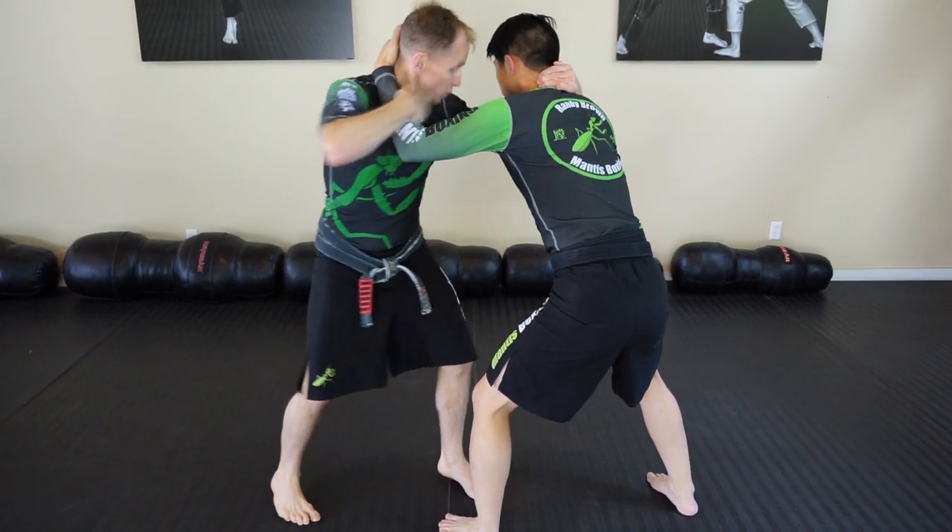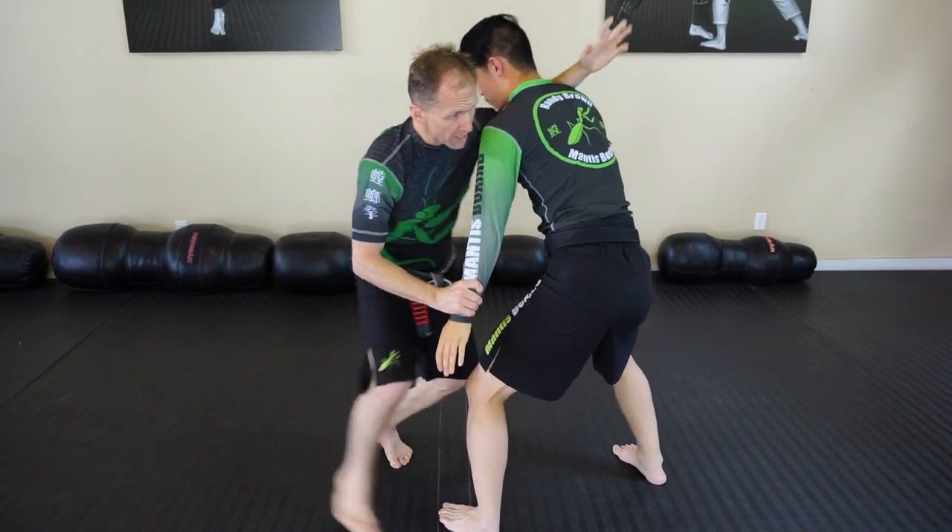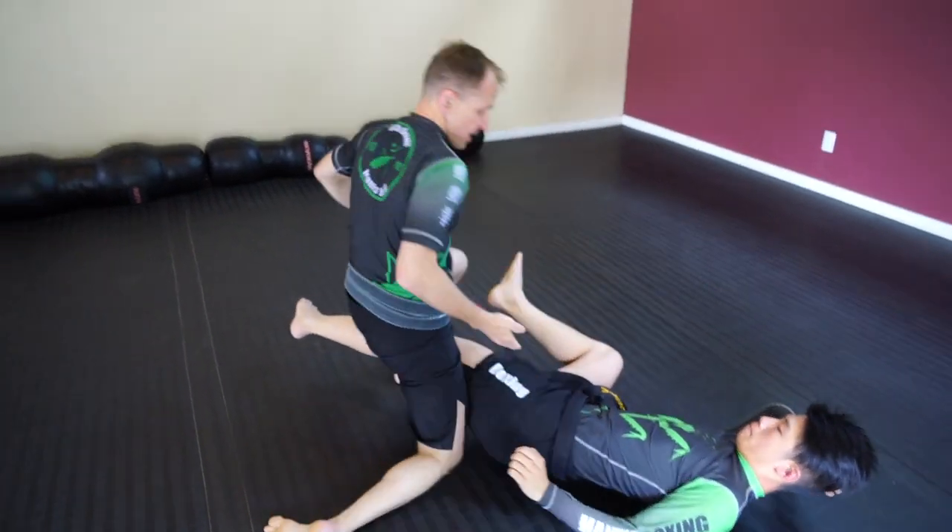Next we have white crane pulls wings. You go here, control the wrist, and then when ready, lean into him and get your leg hooked. All of those are using the pluck followed by the lean component to affect the takedown in that direction.